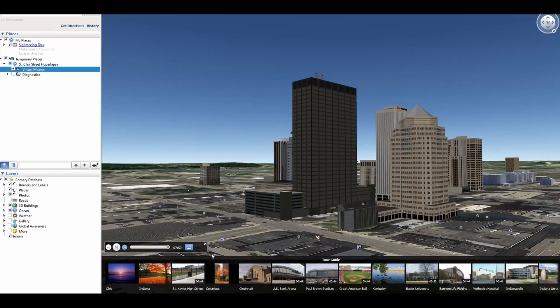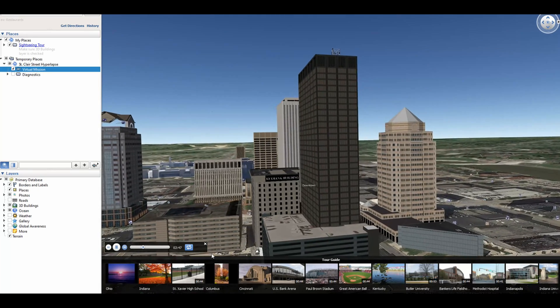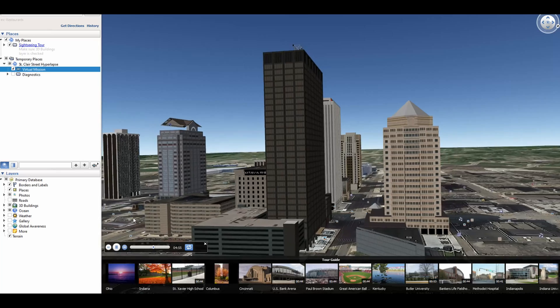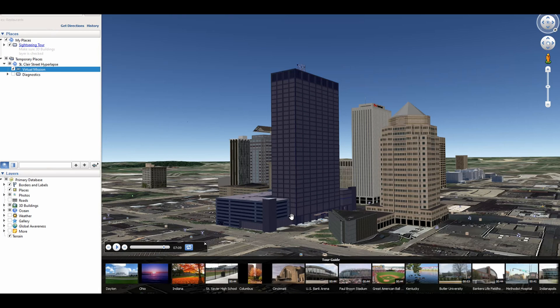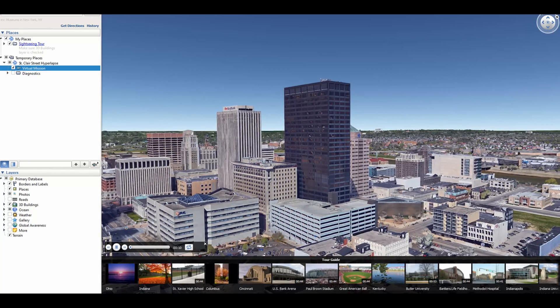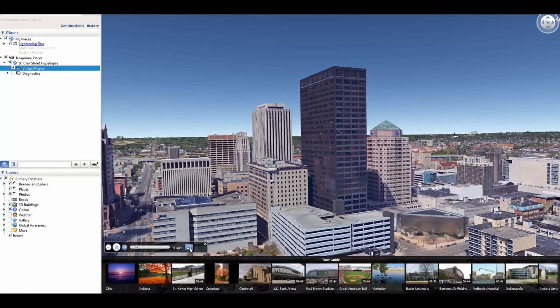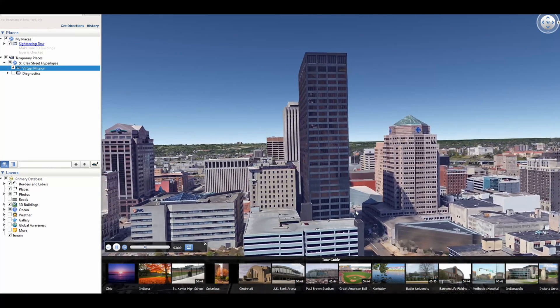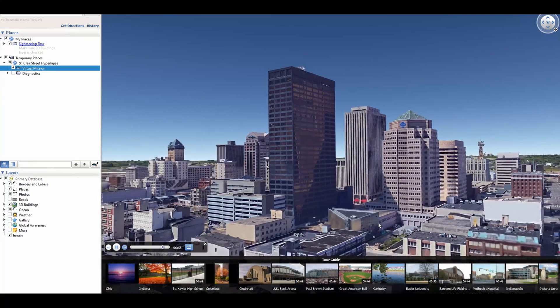Looks like we're still loading buildings here. So that's what it's going to look like. I'm going to go ahead and let this continue loading because there should be more buildings loaded here — you can see them trickling in. Alright, now everything's fully loaded. I'm moving kind of slow here, so let me fast forward 5 times again and hit the repeat button. And that's what it's going to look like.